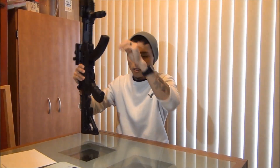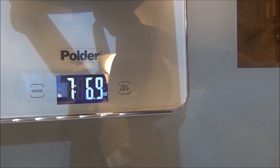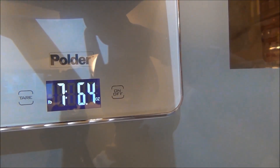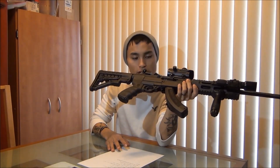You guys on YouTube wanted me to weigh it, so let me go ahead and weigh this sucker. Sitting around — let me just make it calm down for a second — seven pounds, seven, six. So total price for everything is generally around $583.